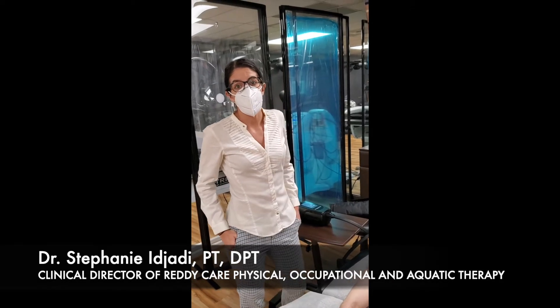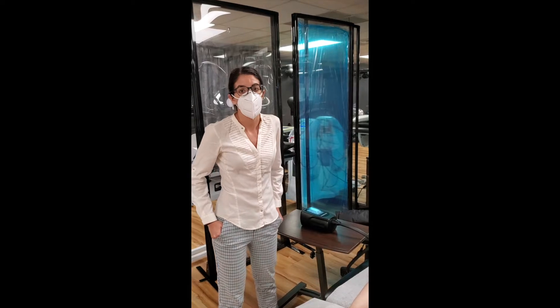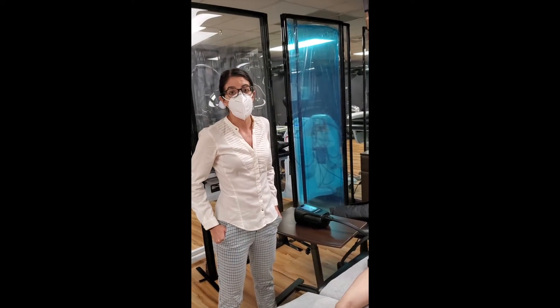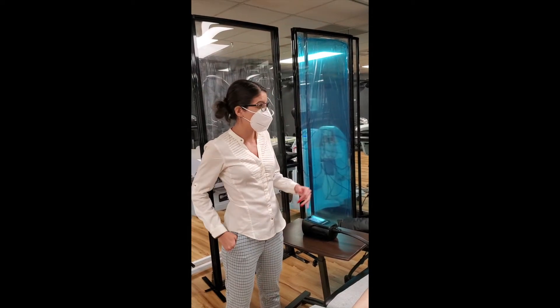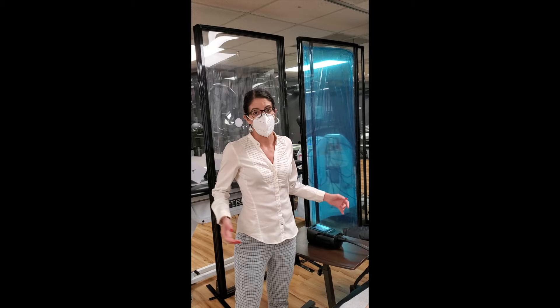Hi, my name is Stephanie. I'm a physical therapist and the clinical director of ReadyCare's Great Neck location. I work a lot with lymphatic patients, and one of the great new technologies we got is the NormaTec for the upper extremity.